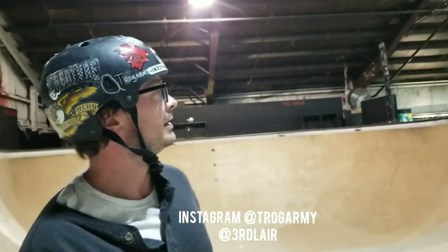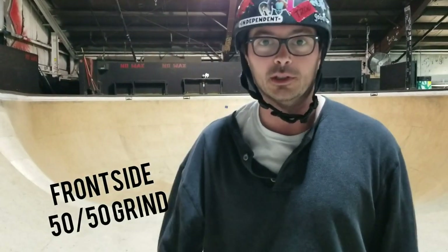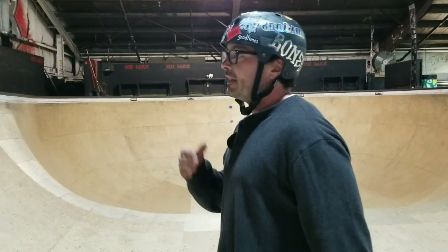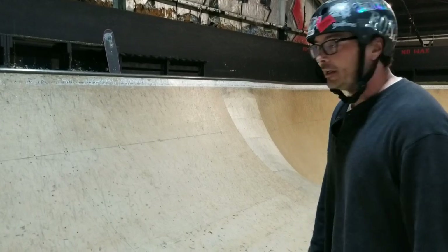Welcome back to the Art of Ram, teaching the world how to skateboard. I'm Trogg, we're at Third Layer tonight. We're talking about frontside 50-50 grinds. I decided to do frontside 50-50s first because it seems like the easier of the two tricks. Later in the week we're going to be doing frontside grinds. Without further ado, let's get started.